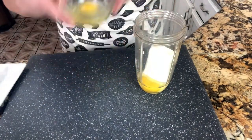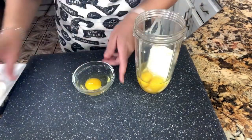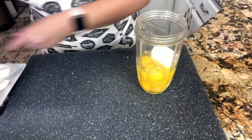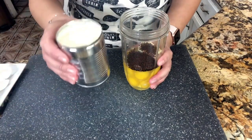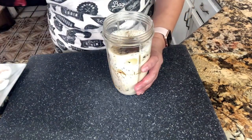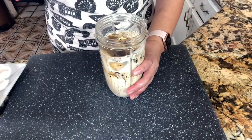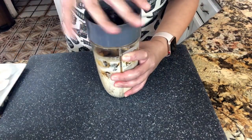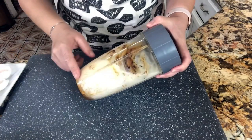I'll continue adding eggs one by one until I've added all five. This café de olla flan comes out so creamy and delicious. I'm going to go ahead and add the café de olla, the evaporated milk, and my vanilla extract. We're going to blend it until everything is nice and incorporated — it really doesn't take too long.